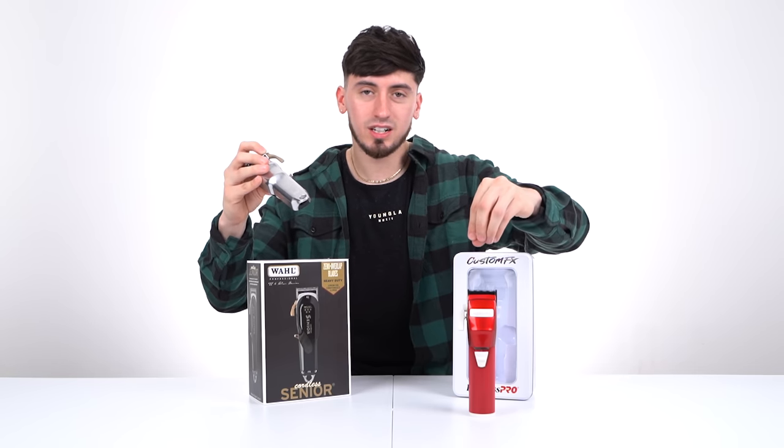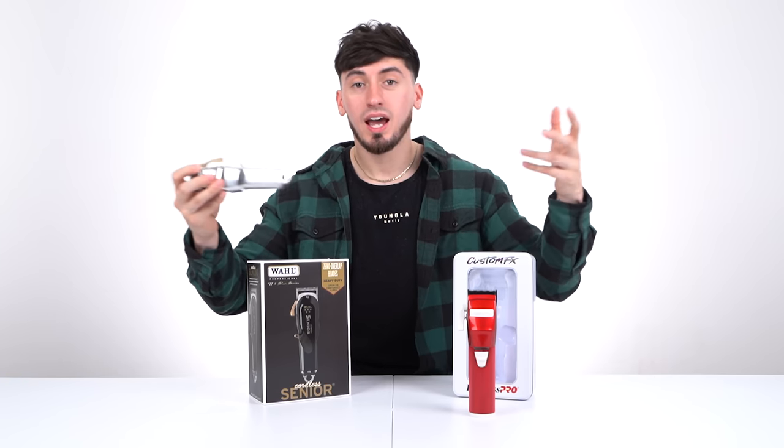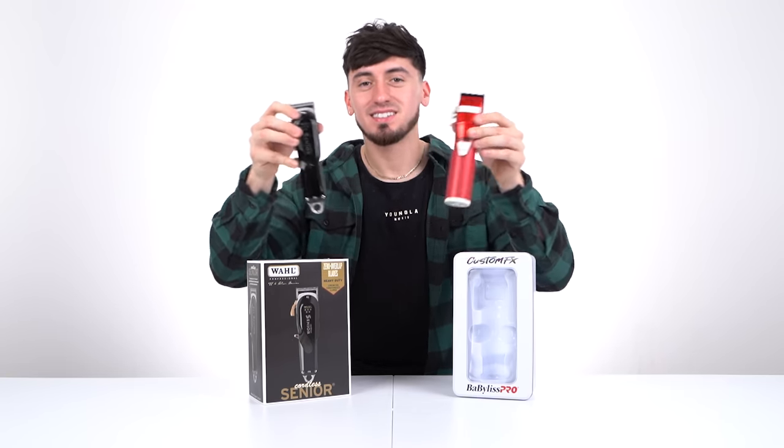Not saying the Senior is a beginner clipper — it will just help you a little bit more knowing the lever and the guards. I get a lot of questions on why I use both, and that's because I use the Senior to debulk and the FX to detail.